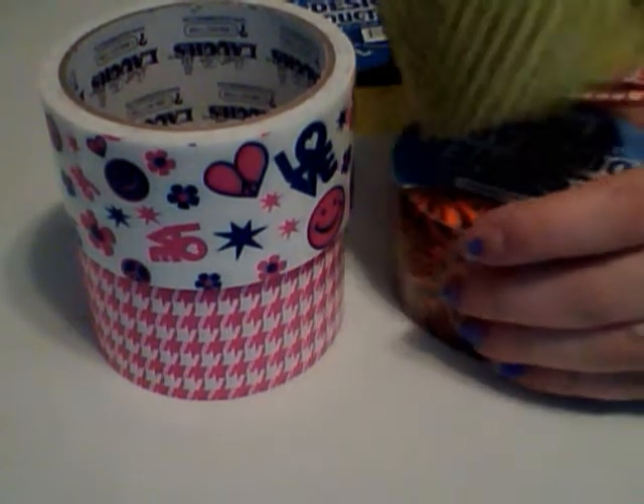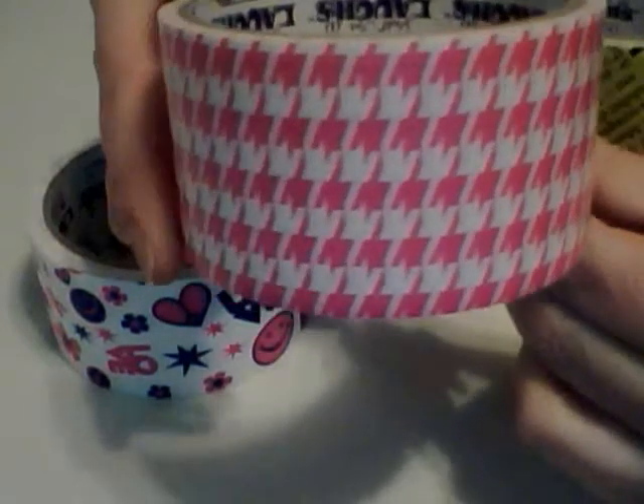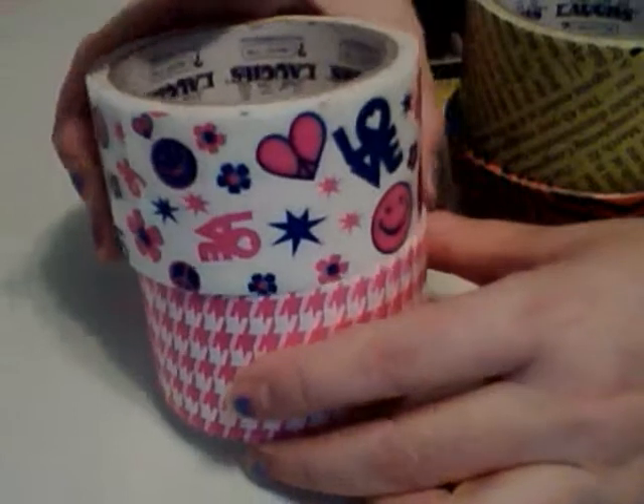I fell in love with the patterns because when I saw this one, I started searching and I fell in love with the pink houndstooth. Look how freaking awesome that is! It's a lot smaller pattern than the normal Duck Brand houndstooth.